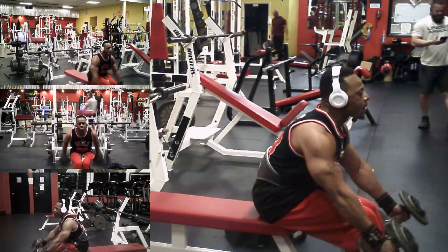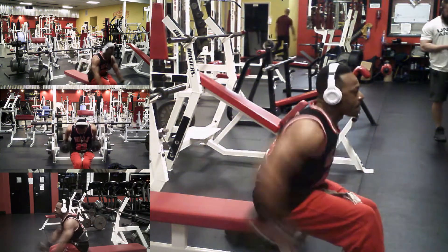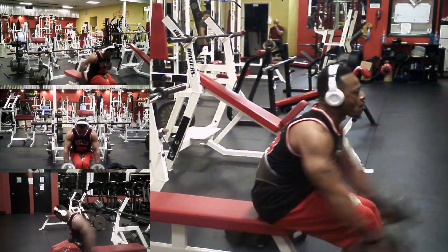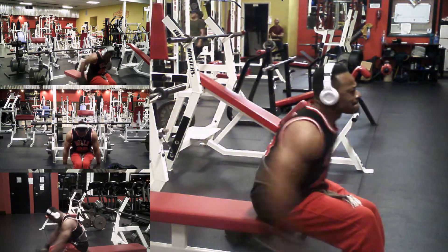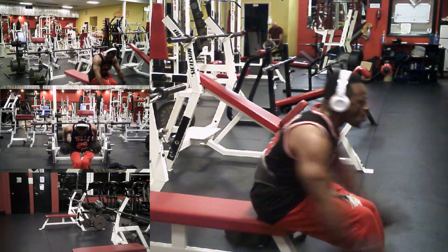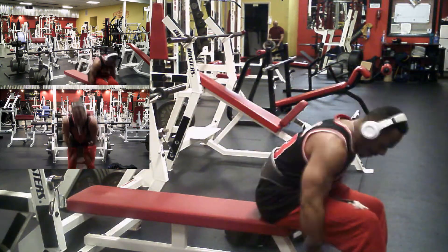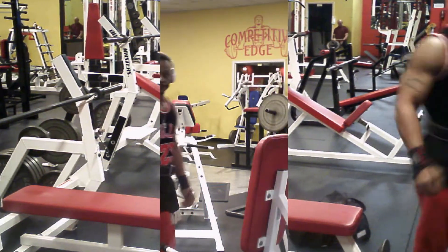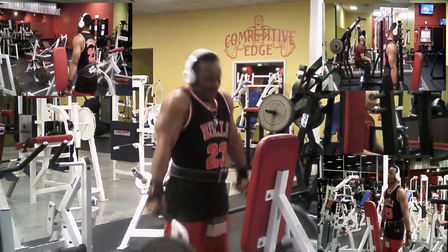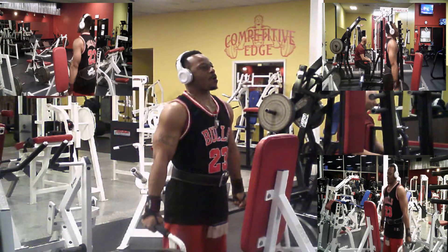I reduced the weight a little bit — I think I went from 35 pounds to 30 pounds. But that row is mad. I'm gonna get mine — make that neck stand up. Fight for every rep. We gotta work on that grip. My grip is weak.